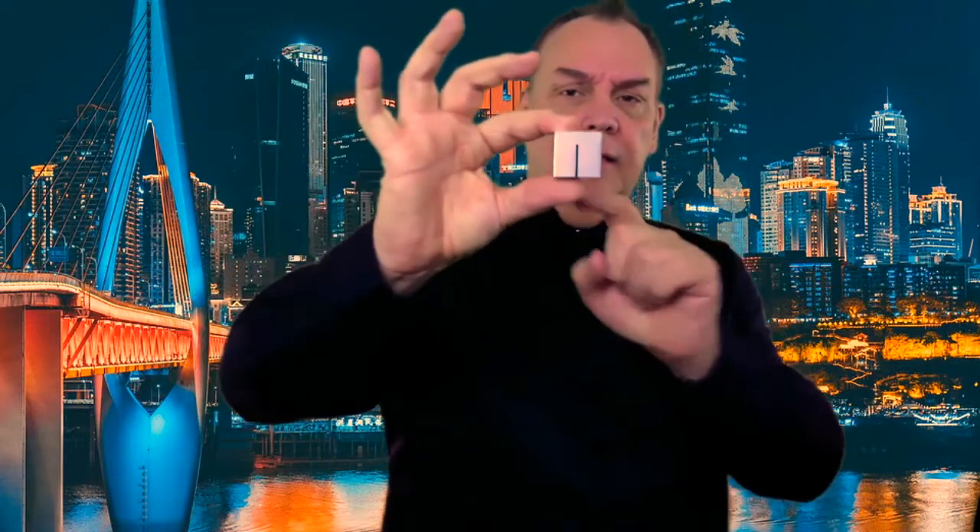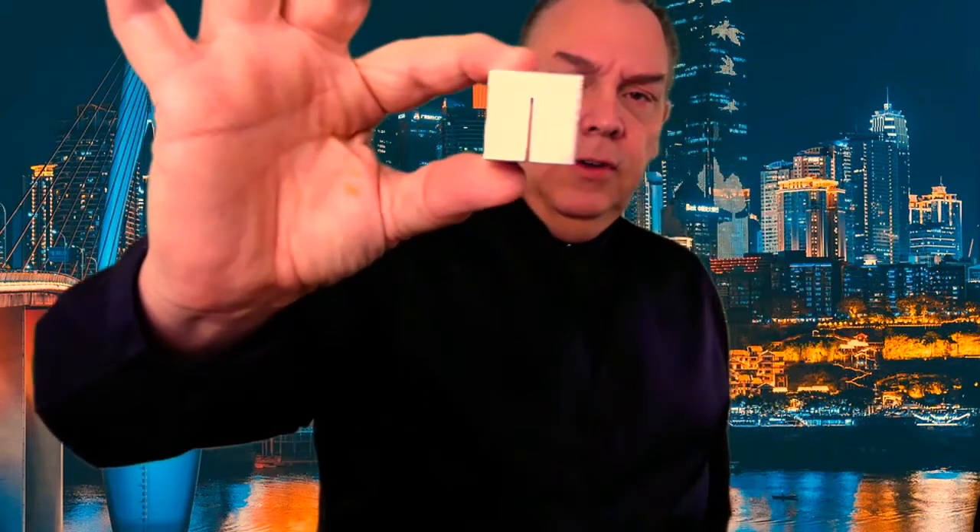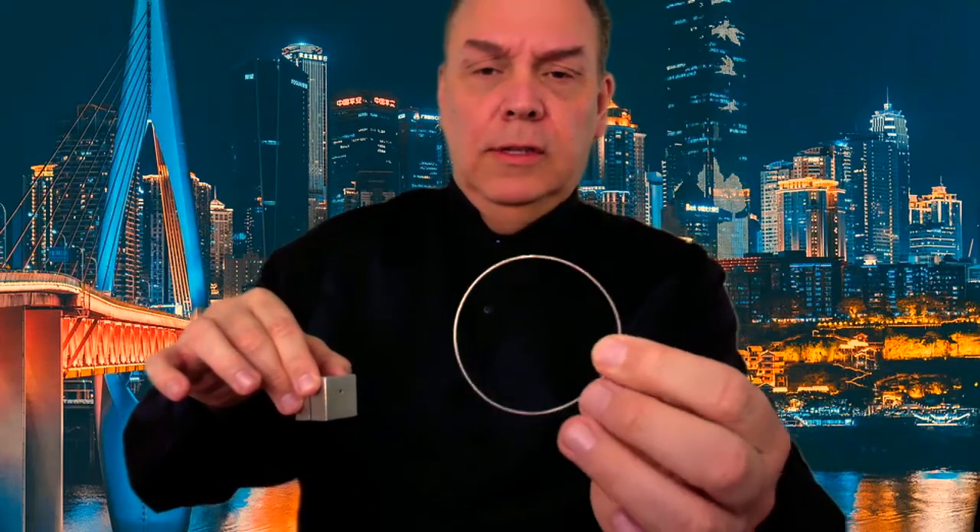I've got several items here. First off, I have this block that has a slit cut through one side and a hole drilled through the other — it goes all the way through, and you can see everything, you can even see right through there. I also have a ring — can you even see that? A ring right there. If you hold it in front of me, you can see it.